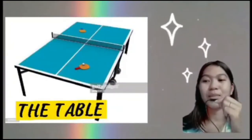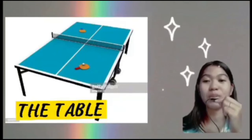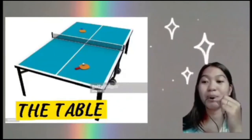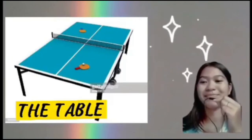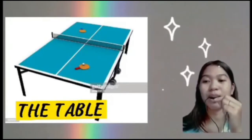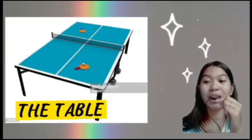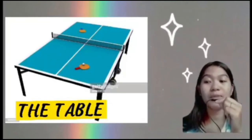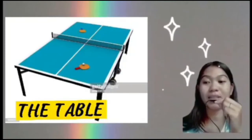The table in table tennis is the largest and most expensive piece of equipment that you will need to play table tennis. The table mimics a small version of a tennis court, with lines marking the area of play and a net dividing the two courts. The rectangular table is 9 feet long, 5 feet wide, and stands 30 inches off the ground.